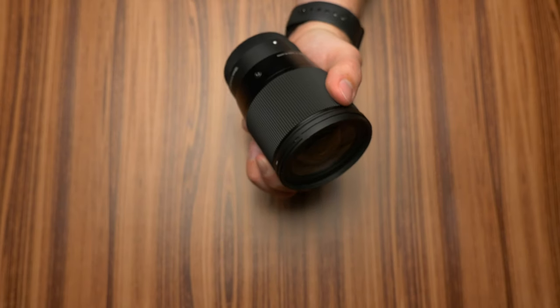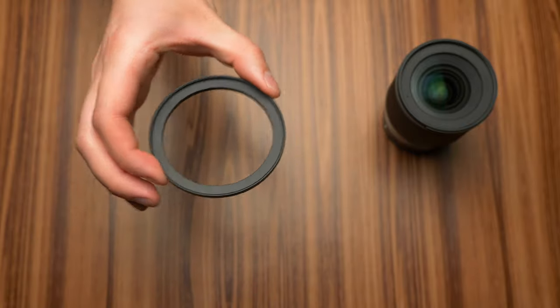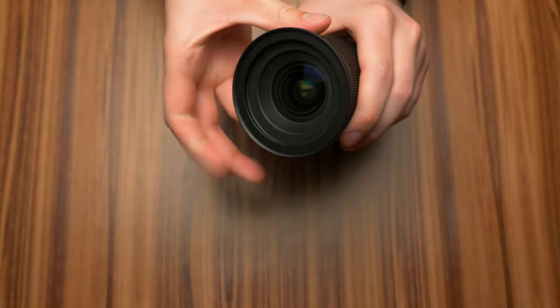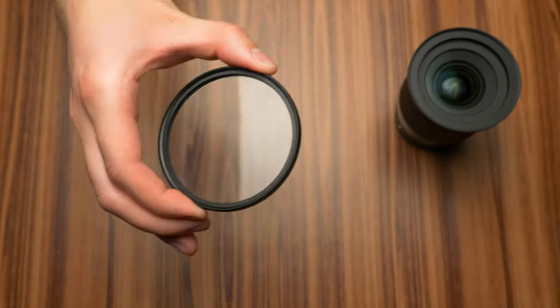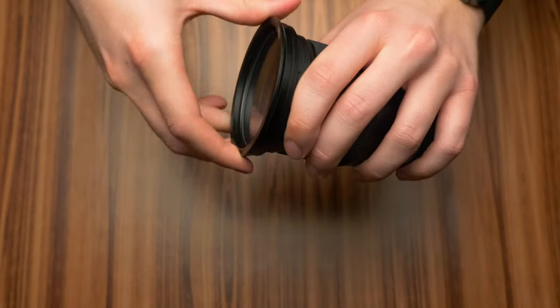For mounting this onto your lens, you can see here that I use the Sigma 16mm f/1.4 like mentioned before, and I happen to use a step-up ring to 77mm so I can use my black pro-mist filter and then attach the 77mm adapter ring that comes with the teleprompter.